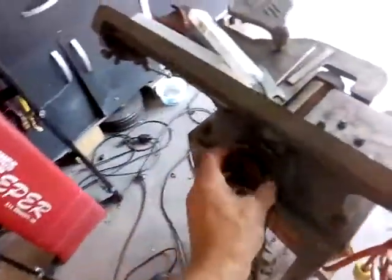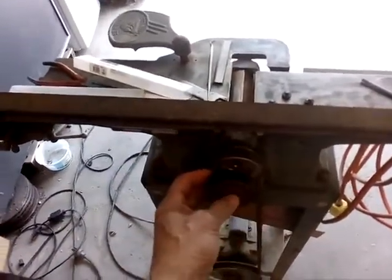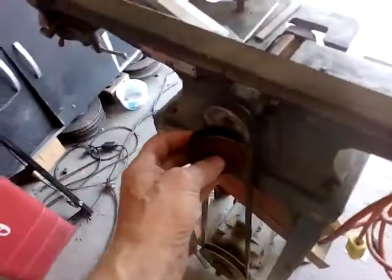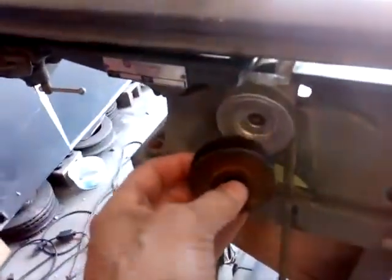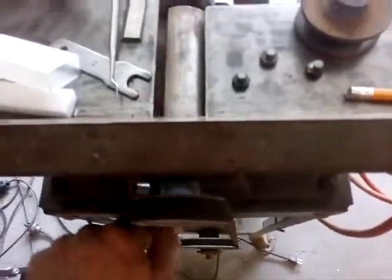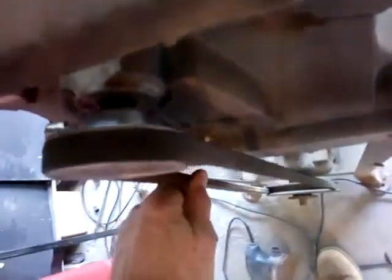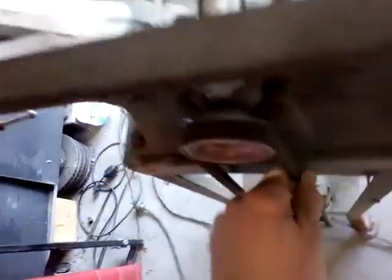Another problem: there's a pulley here that was bent and doesn't fit properly on the shaft — the shaft is about 9/16 inch — and it would wobble. We also have a belt, and the belt has a little bit of a kink in it, so it's not smooth when it turns around. It's got a little bit of a wobble.